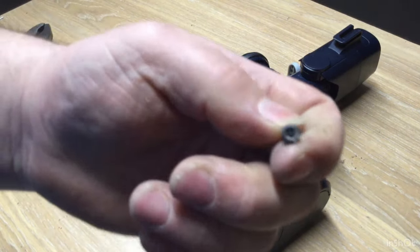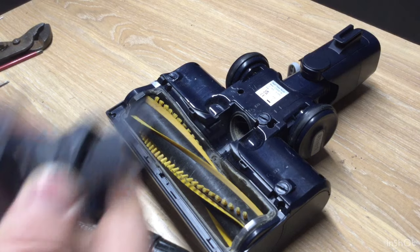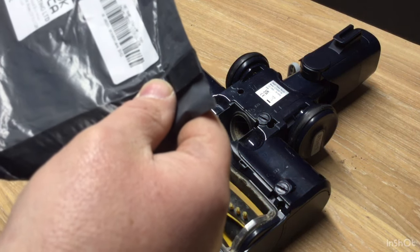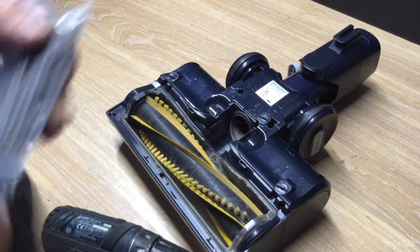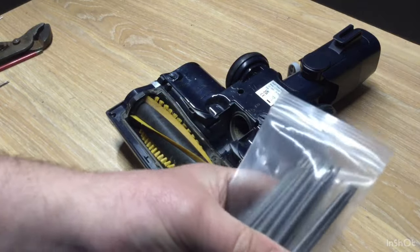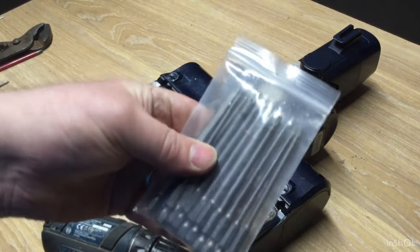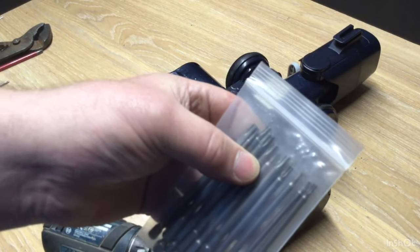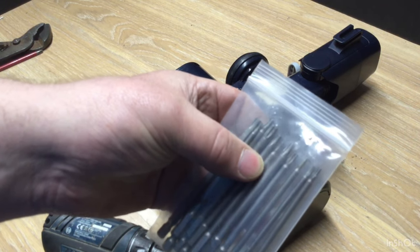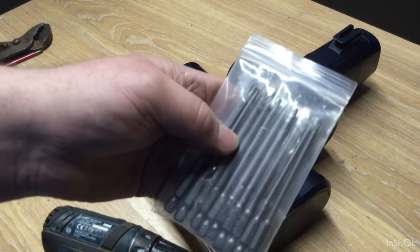I buy sets. This is what I usually buy — let me just show some of these. I think this costs me off eBay about £6, and those are all four at a time with these packs. I only need three bits usually: T10, T15, T20 — that's usually sufficient, but sometimes it's handy to have the rest for other projects.